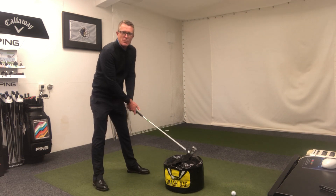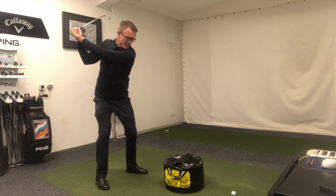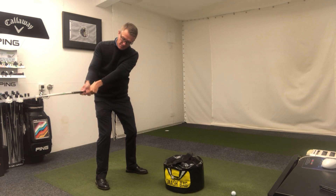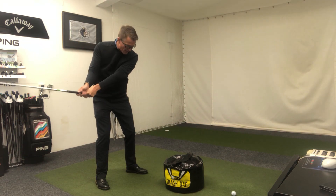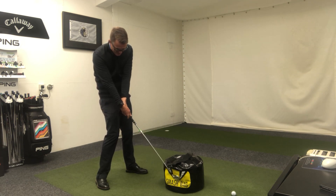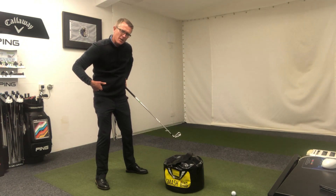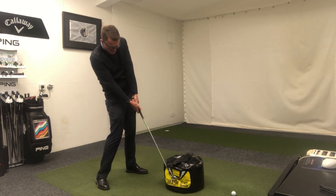What I tend to see with people who have good setups and pretty good-looking backswing positions is they start their downswing very much with their hands and arms. We see the club being slightly cast, so we lose the wrist angle fairly quickly at the start of the downswing. Then at impact the club head goes past the hands, and we see a lot of people with very flat footedness — the right foot is plastered to the ground and they're stuck in a squashed-in position coming into impact.